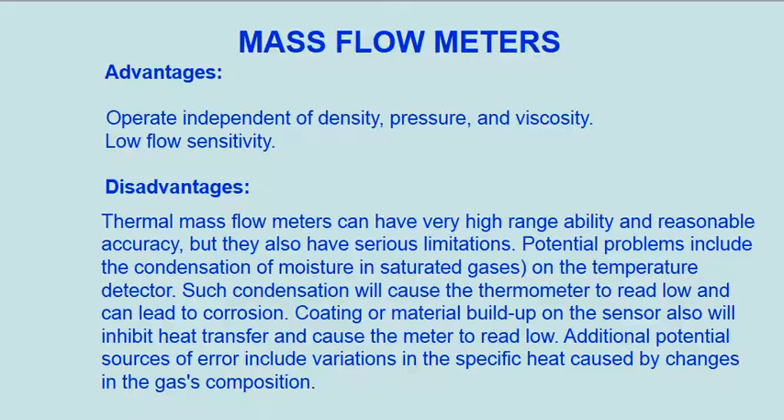Disadvantages: Thermal mass flow meters can have very high rangeability and reasonable accuracy, but they also have serious limitations. Potential problems include the condensation of moisture in saturated gases on the temperature detector. Such condensation will cause the thermometer to read low and can lead to corrosion. Coating or material buildup on the sensor will also inhibit heat transfer and cause the meter to read low. Additional potential sources of error include variations in the specific heat caused by changes in the gas composition.